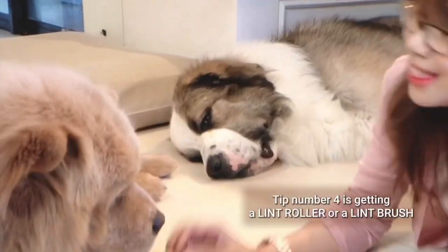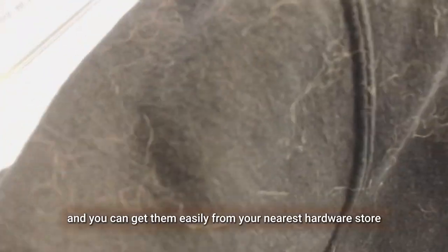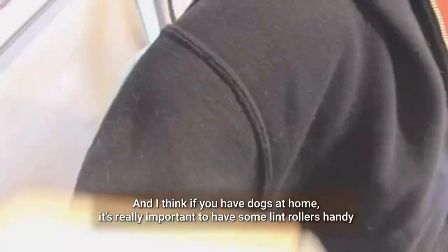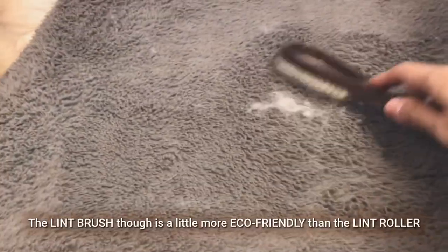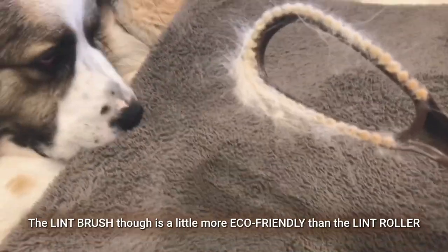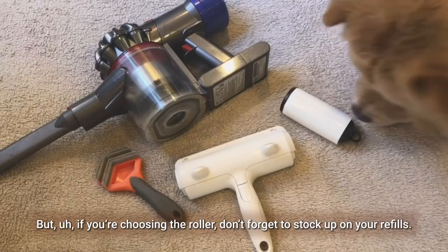Tip number four is getting a lint roller or a lint brush. You can get them easily from your nearest hardware store. If you have dogs at home, it's really important to have some lint rollers handy. The lint brush is a little more eco-friendly than the lint roller, but if you're choosing the roller, don't forget to stock up on your refills.